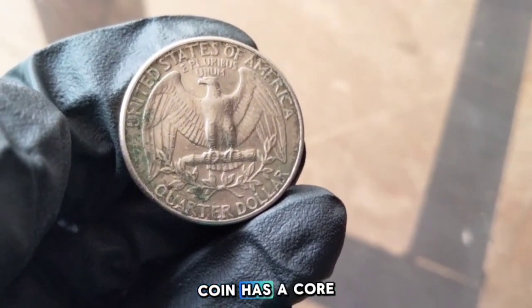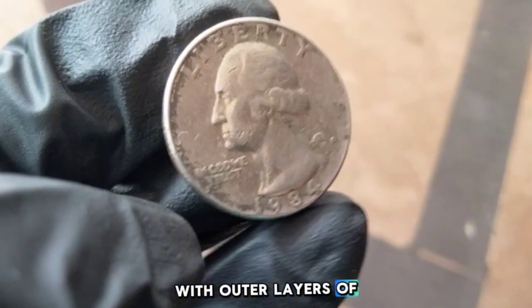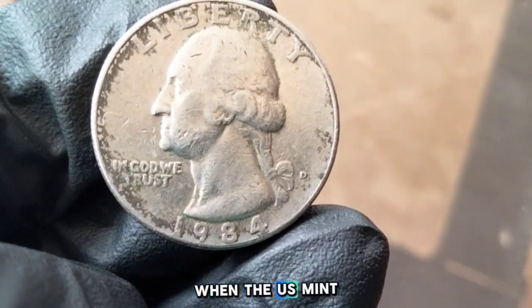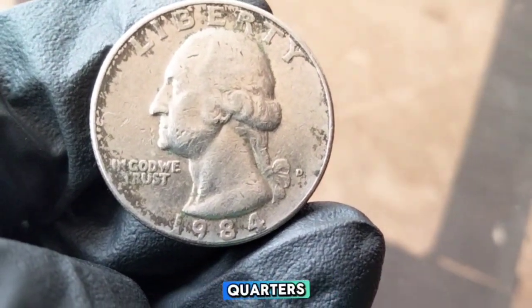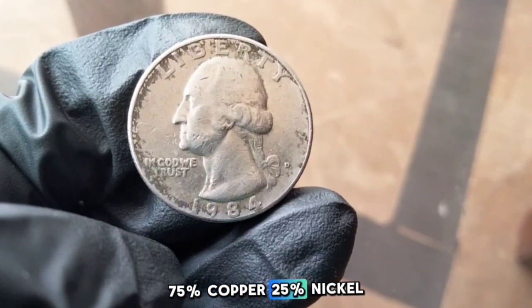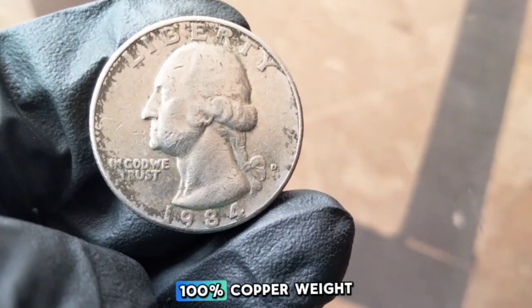The 1984 Washington quarter is made of a copper-nickel clad composition. This means the coin has a core of pure copper with outer layers of a copper-nickel alloy. The composition and weight were standardized back in 1965 when the U.S. Mint transitioned away from silver quarters. The outer layer is 75% copper and 25% nickel, with a core of 100% copper, and the coin weighs 5.67 grams.